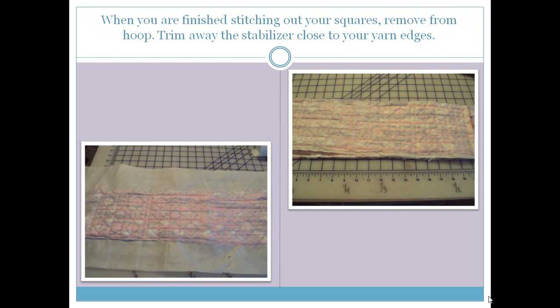Once you are finished stitching — whether doing one square or continuing to scoot it down and re-hoop — go ahead and stitch it out. Then we're going to trim our stabilizer away close around the edges because we need to rinse this out. There's no need to have all that extra stabilizer to wash away when we can trim it very close to the yarn. I used my ruler to make sure I didn't accidentally cut into one of my squares with the rotary cutter.